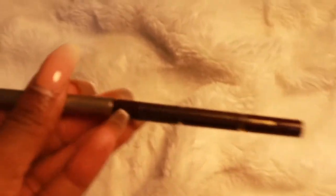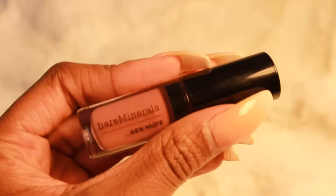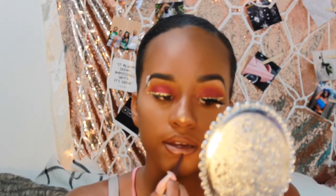I did my lashes off camera, and then I just took my Milani lip liner in Sugar Plum and a Bare Minerals Gin Nude sample-size lip gloss — I think I might get the full-size one because I really like it. And this is the end of the look, thank you guys for watching!